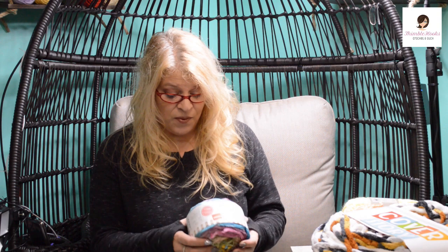Ciao everyone! Beth from Thimblehooks back again. I was going to run to Hobby Lobby today because everything was 30% off yarn, but on my way I passed a Joann's. I didn't need anything specifically — I never do when I just pop in. I usually make a special trip when I have a project, but today I just popped in and found a little bit of clearance, so I'm excited. There's hardly any clearance left but I'm really excited about what I did find.